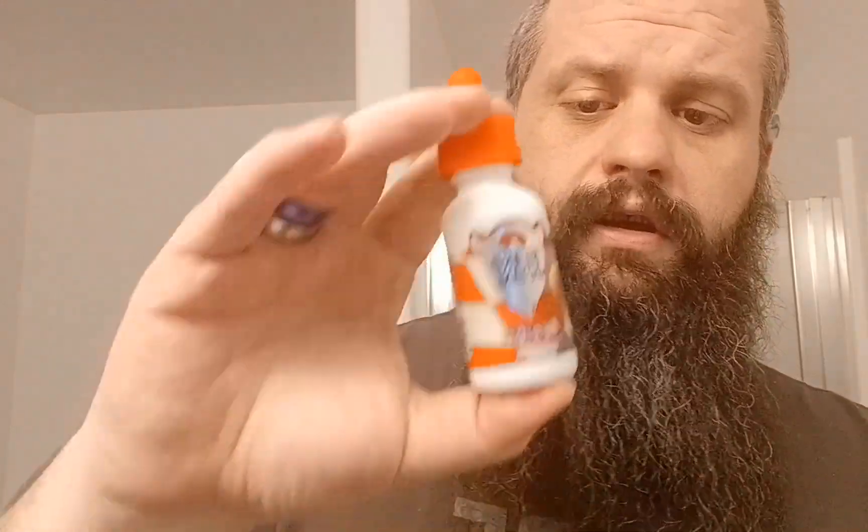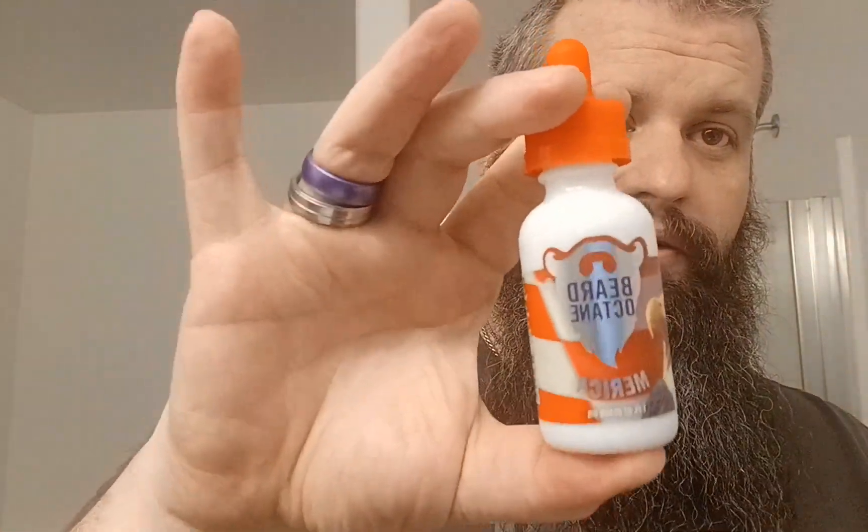Before we do that, I want to say I love this bottle — the red top with the white bottle, it's awesome. Never tried this company before, this is my first time.